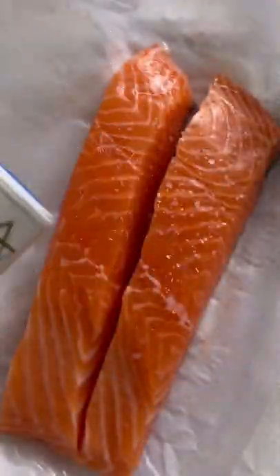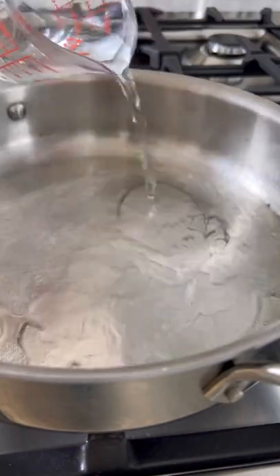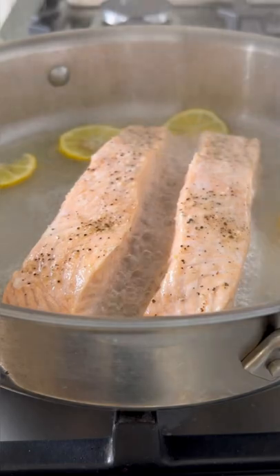Start by seasoning your salmon with salt and pepper, then add a little bit of oil to a pan so it doesn't stick, and add about a quarter inch of water. Lemon slices for flavor, and once it comes to a low boil, add your salmon, cover, and five minutes later you have perfect poached salmon that's literally going to melt in your mouth.